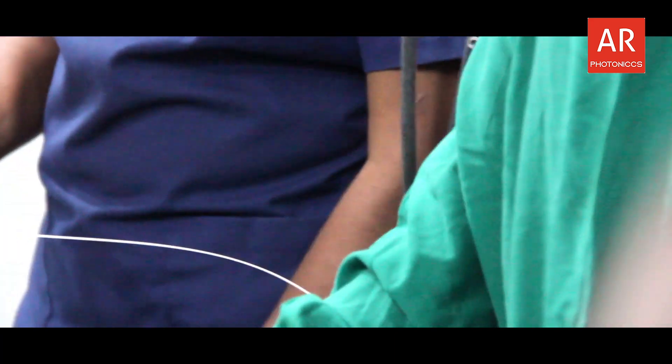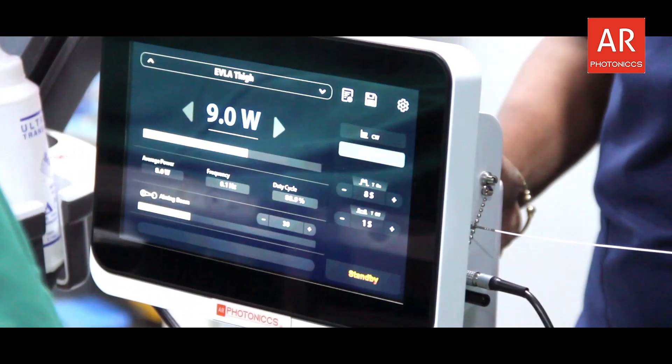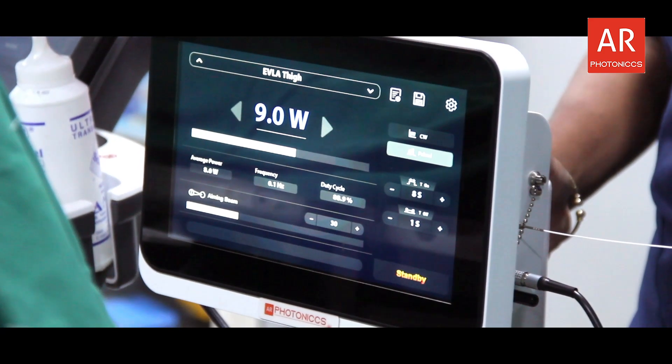9 into 8 — is how much? 72. Always remember: 9 watts into 8 seconds. If you want to go on the higher side, you make it 9 watts into 9 seconds. So then how much is the energy?